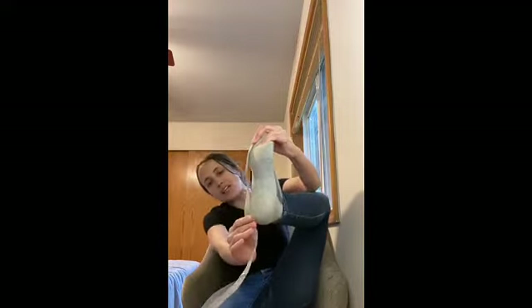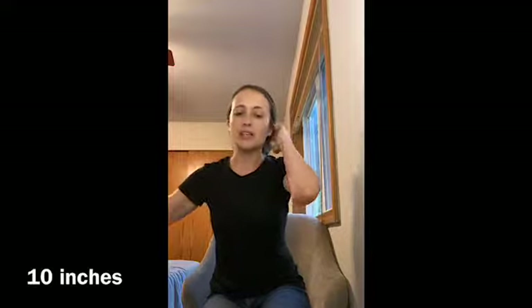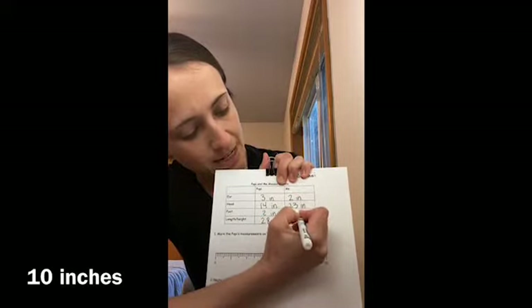The next one is my foot. I bet my foot is a lot bigger than Poppy's foot! I put the measuring tape from the top of my big toe all the way down to the bottom of my heel. Would you look at that — it's exactly 10 inches! Yes, it is a lot bigger than Poppy's foot. Put 10 inches.